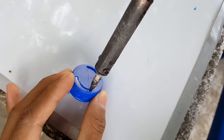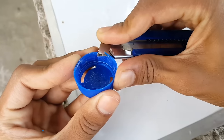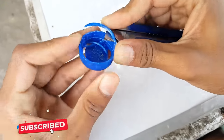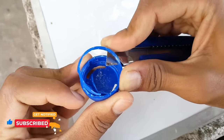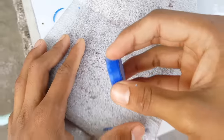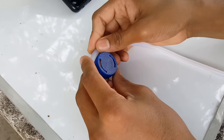Let me just make it a little bit smooth with a hot iron. Now it's looking perfect. Okay guys, now let's see how much glue stick we actually need to make the design.